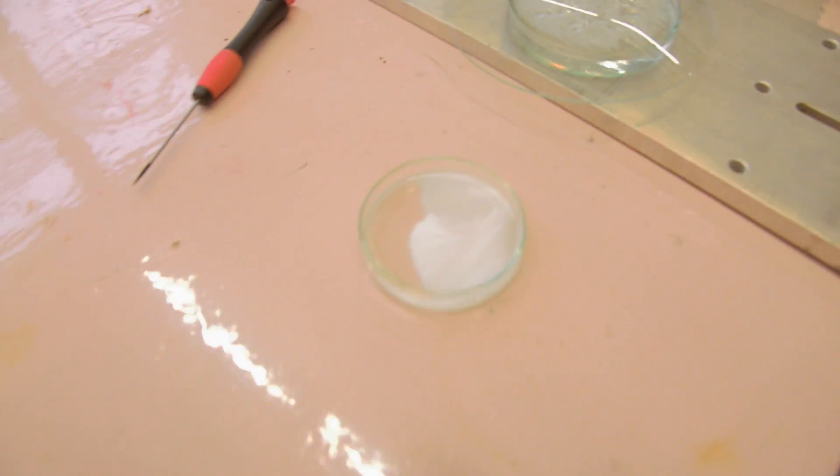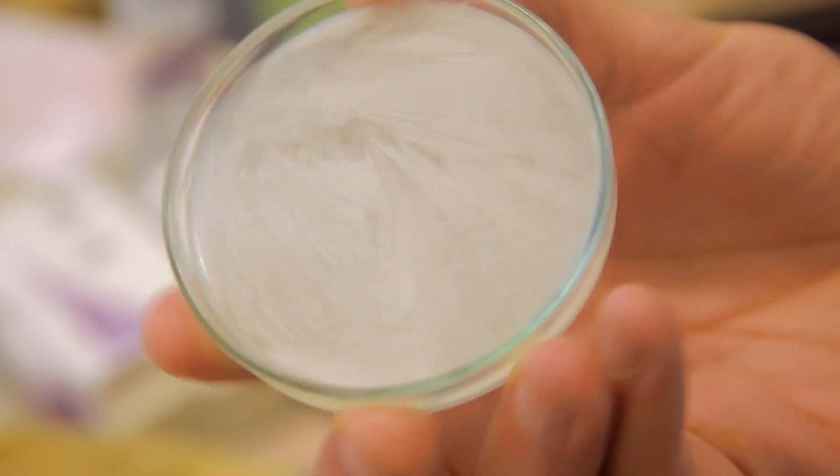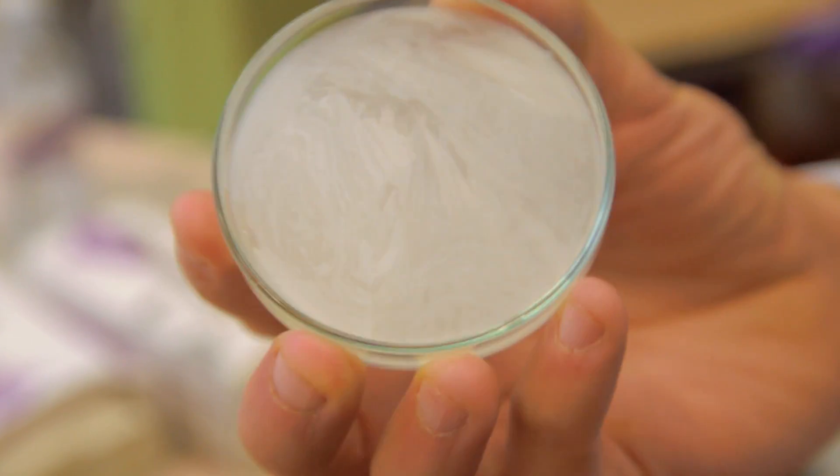It's gone wrong already. This is sodium acetate which was a liquid until about 10 seconds ago and has suddenly turned into a solid, which wasn't supposed to happen just yet.